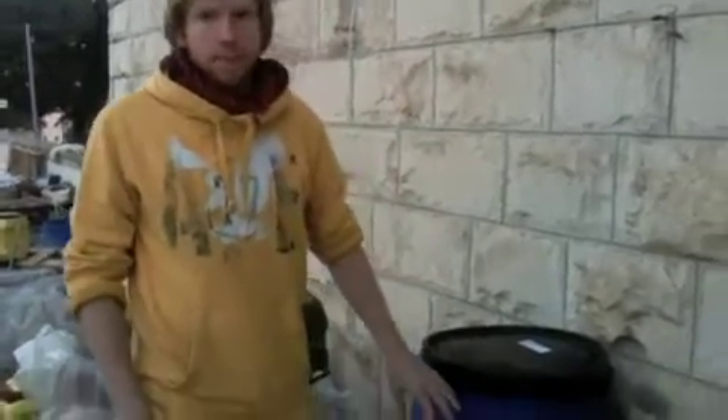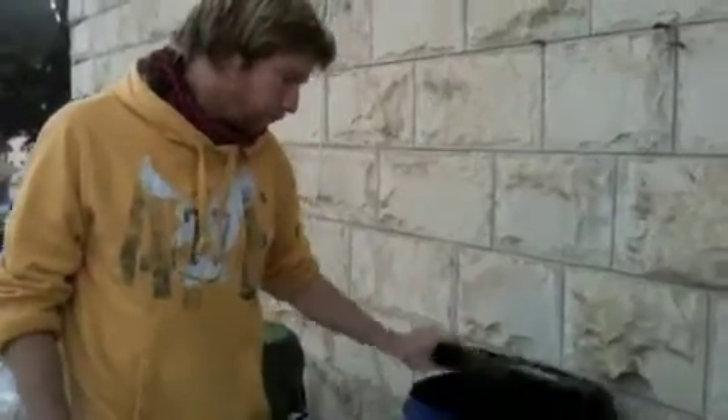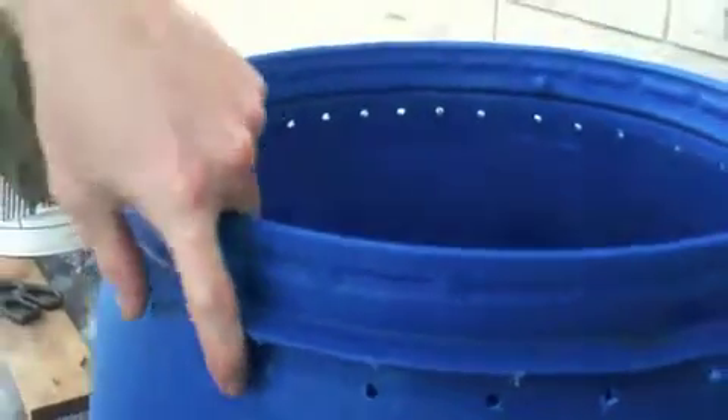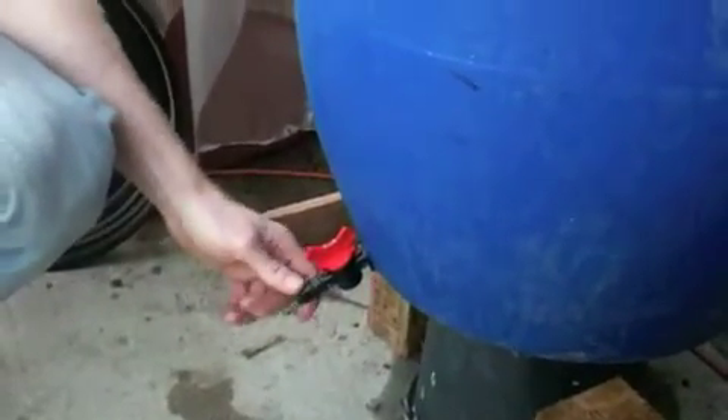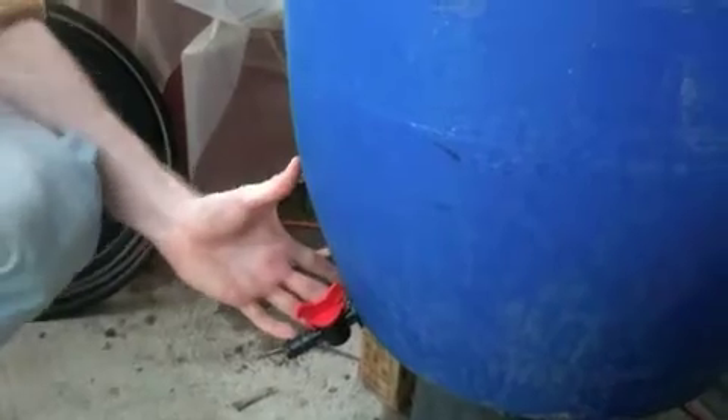We've got an 80 litre barrel here. Basically we've put air holes in the top so that the worms can get oxygen and the air circulates so it doesn't smell. At the bottom we've put a tap so we can drain the liquid fertilizer that comes out. We've got a base layer of gravel — basically the tuff or volcanic rock we've been using in our aquaponics systems — just to help with the drainage.